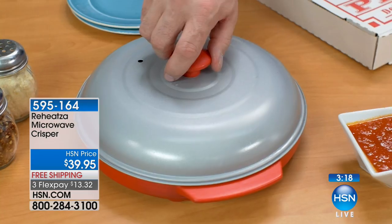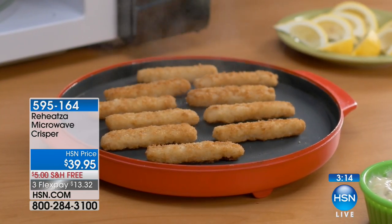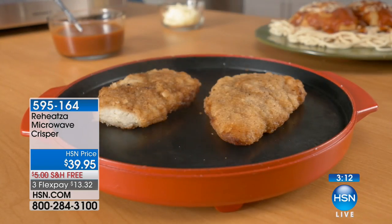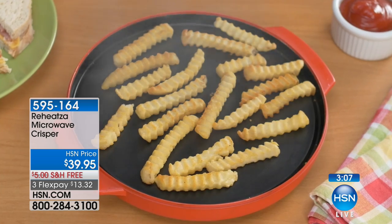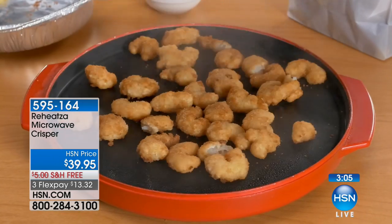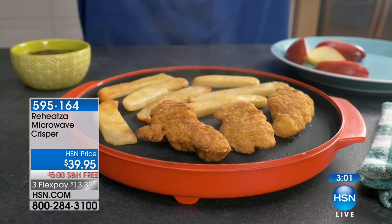A lot of times maybe we don't want the kids turning the oven on. The kids come home from school, they want to heat up a snack - perfect. Or maybe your husband might hurt himself. This is really easy for anyone to use. I think I'm getting better at being a cook, and I will use this all the time.